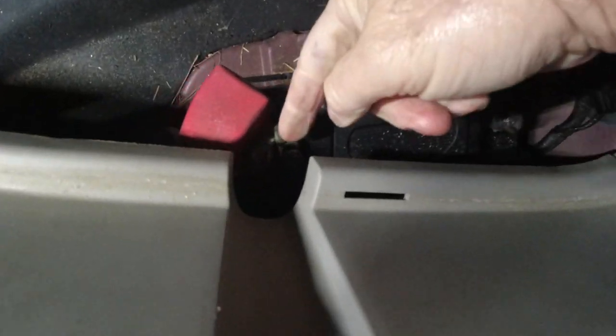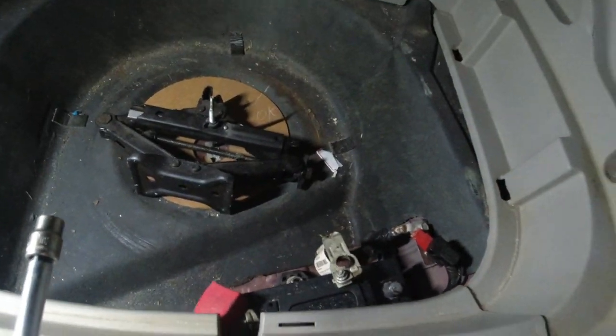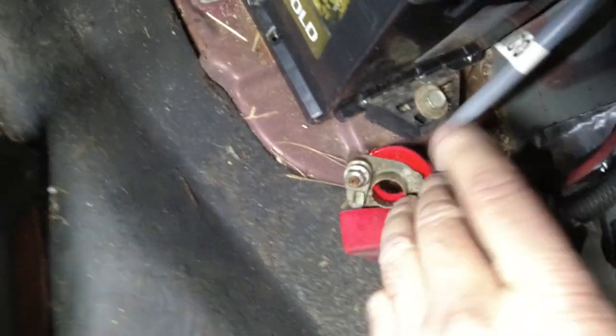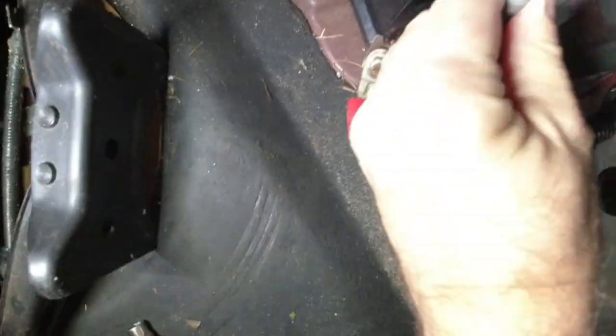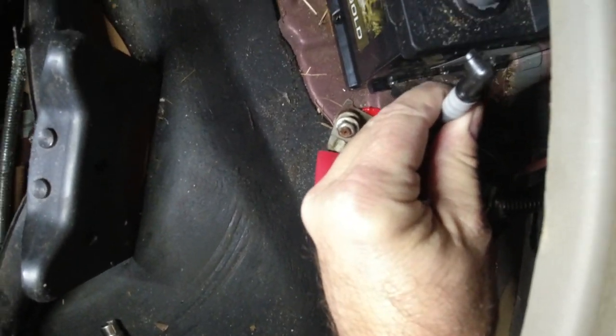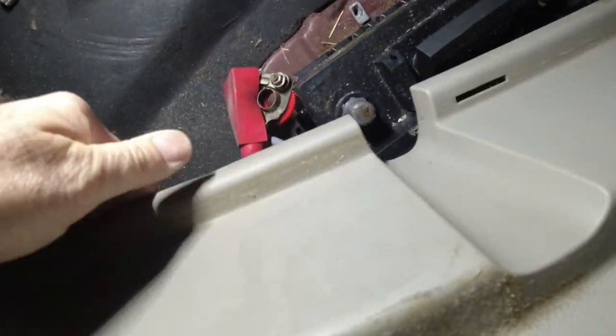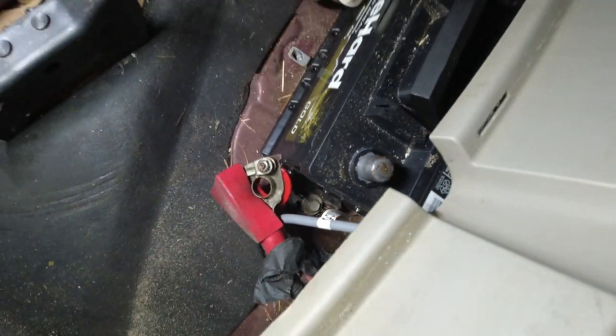I'm going to take this bolt off and show you where I'm at. I missed something — there's another hole down right there. You'll also have to disconnect this vent tube, but it's already disconnected. It looks like it's broken. You've got to get that down there too when the battery comes out.